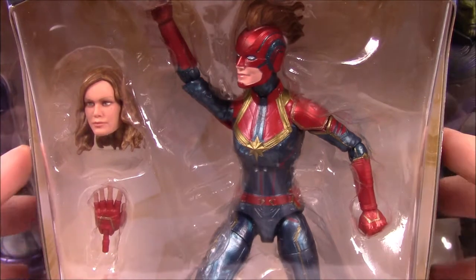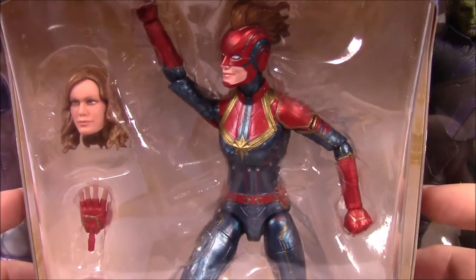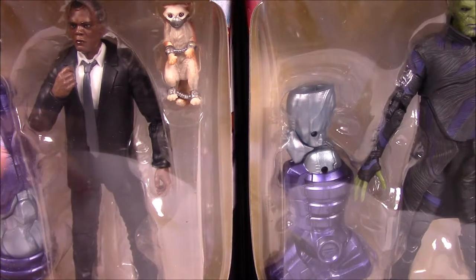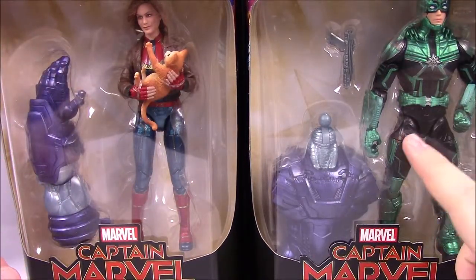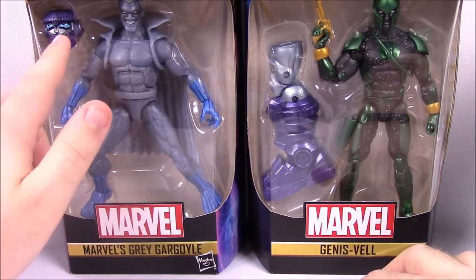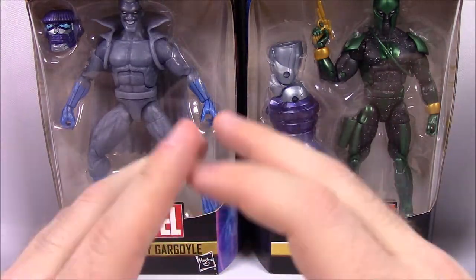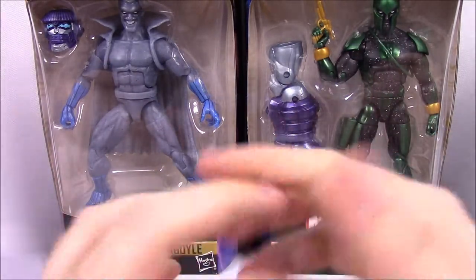In the set we have the Build-A-Figure of the Kree Sentry, so we'll see parts of that as we go through. We have Captain Marvel in her full uniform with the helmet, Nick Fury, Talos the Skrull, Captain Marvel with Goose, Yon-Rogg, and then Grey Gargoyle and Genis-Vell as the last two — more comic-based characters. Up here we have the head for the Kree Sentry, a big giant purple and gray robot. So we're going to open each figure, look at them, build the Kree Sentry at the end, and take a look at that. Let's get into it.